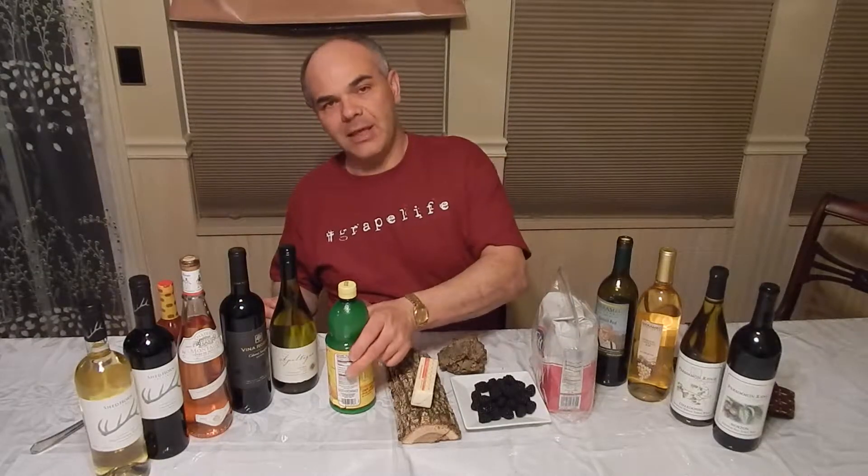If you're drinking a sweet wine, anybody can make a sweet fruity Riesling or Moscato. But once again, you want acidity in your wine to offset that sweetness.